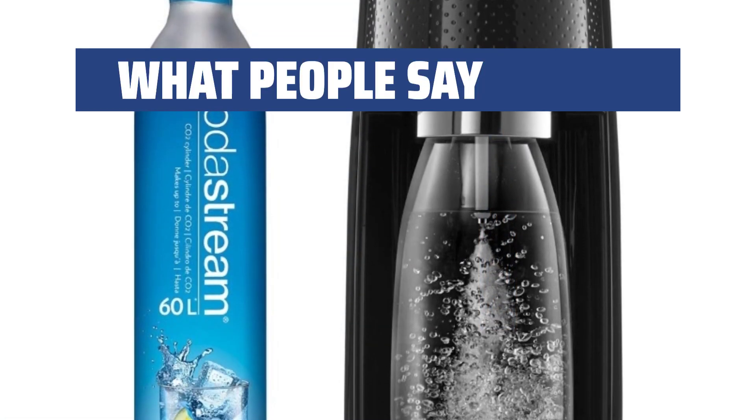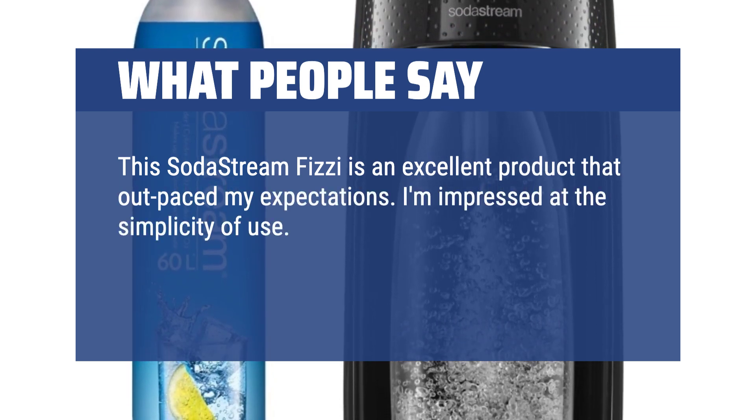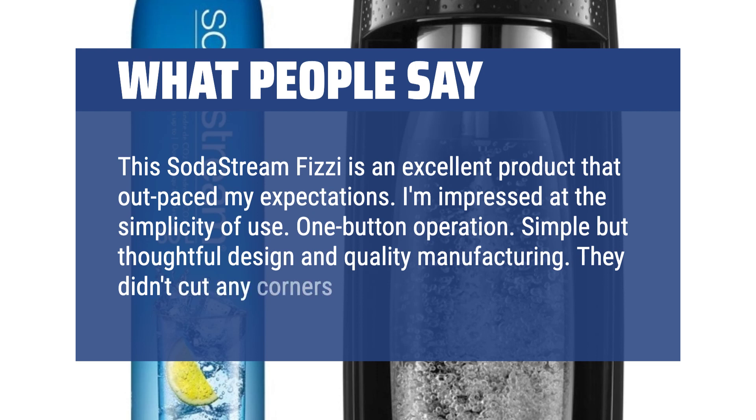What people say: This SodaStream Fitzy is an excellent product that outpaced my expectations. I'm impressed at the simplicity of use — one-button operation. Simple but thoughtful design and quality manufacturing. They didn't cut any corners.